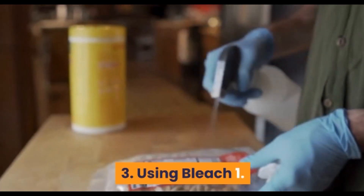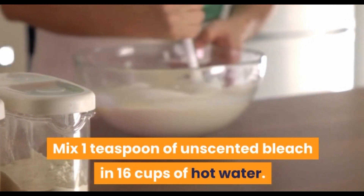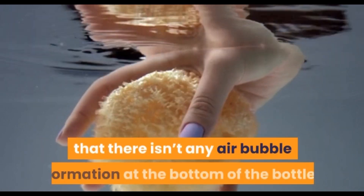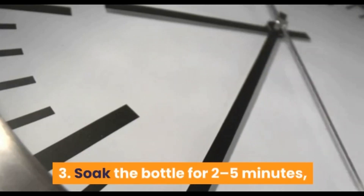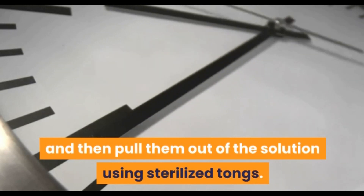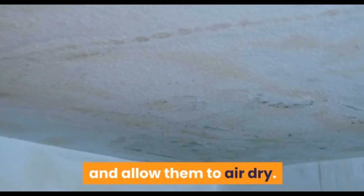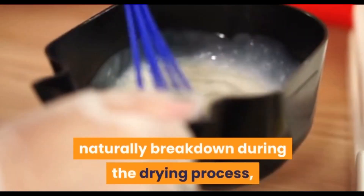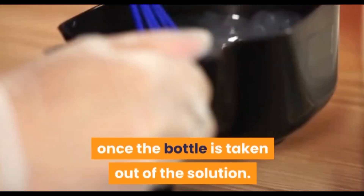Using bleach. Mix 1 teaspoon of unscented bleach and 16 cups of hot water. Immerse the feeding equipment in the solution in such a way that there is no air bubble formation on the bottom of the bottle. Soak the bottles for 2-5 minutes and then pull them out of the solution using sterilized tongs. Place the damp bottles on a clean dish towel and allow them to air dry. As any remaining traces of bleach will naturally break down during the drying process, there is no need for a follow-up rinse once the bottle is taken out of the solution.